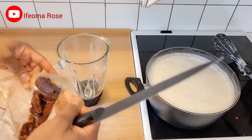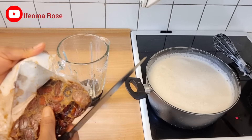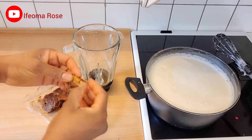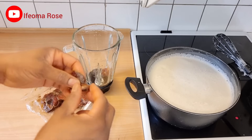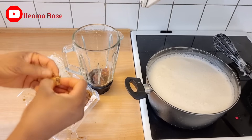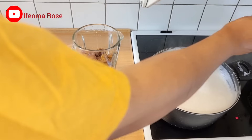As the soy milk is cooking, I'll prepare my dates. I'll be using soft dates — as you can see it's a wet one. If you're using dry dates, soak them overnight before using. Before blending, I'll go ahead and remove the seeds. If you don't remove the seeds, they can destroy your blender — make sure you always remove the seeds first.